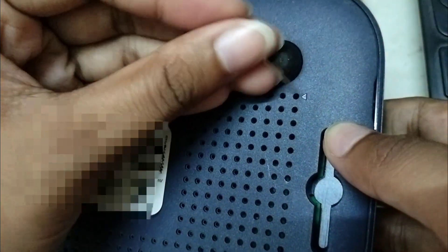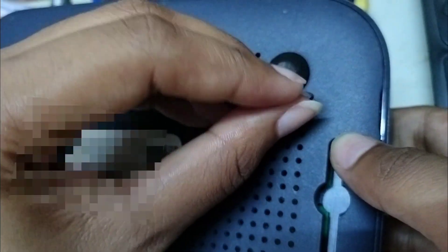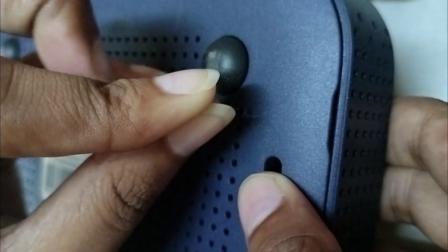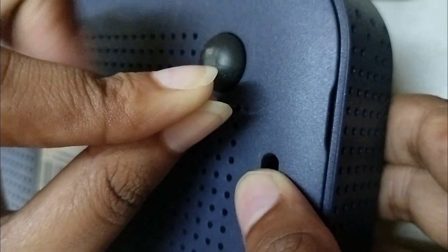Poke the hole with a safety pin, a cell phone SIM pin, or any other pin. Hold it for a few seconds — minimum 30 seconds, maximum 1 minute.